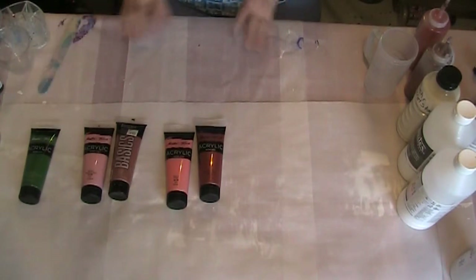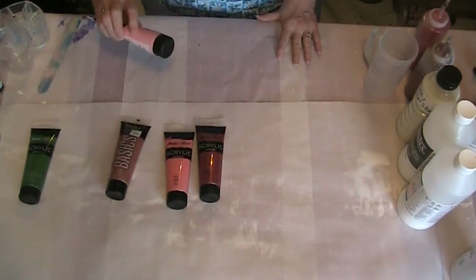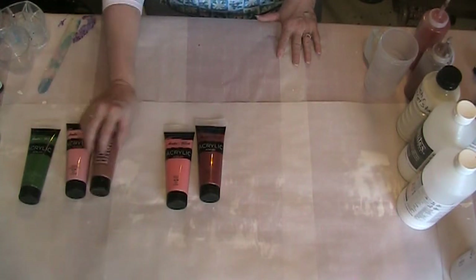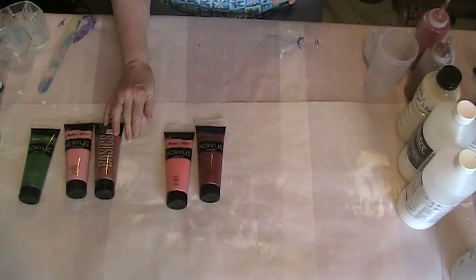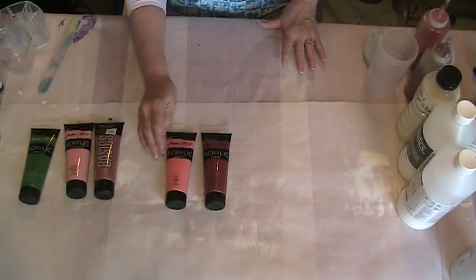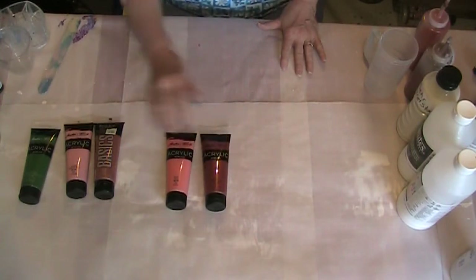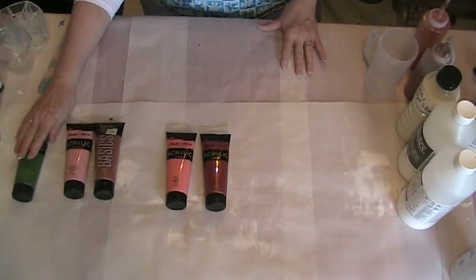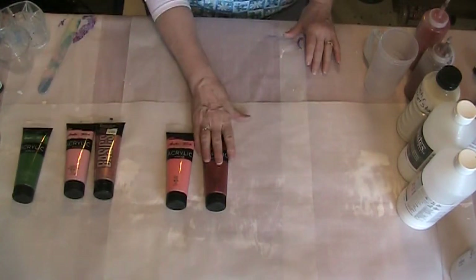Today I'm going to mix up several shades of these colors. I'm going to mix up one just the Persian Red, then one with the Persian Red and the copper together, and of course a separate copper color. I'm going to do the same with these — one of the pink, one with the pink and the brown-red mixed, and one with just the brown-red. I may do some with the green as well — one with the green alone, one with the green and copper, and one with the green and brown-red mixed.